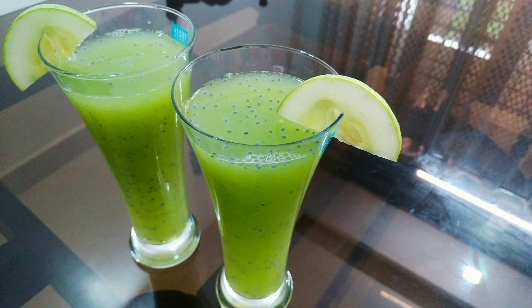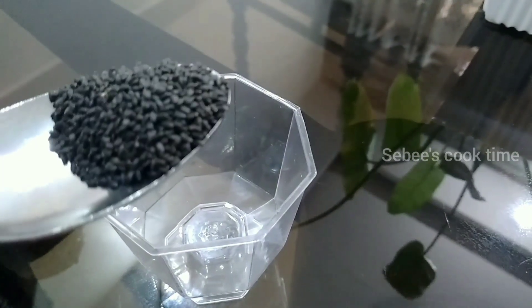Hi friends, welcome back to Sabi's Cook Time. I am going to make 2 drinks for the summer. We are ready to eat.